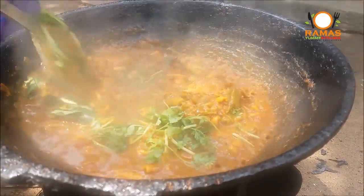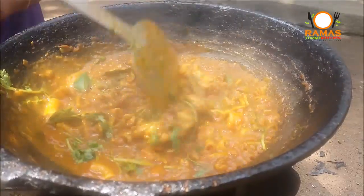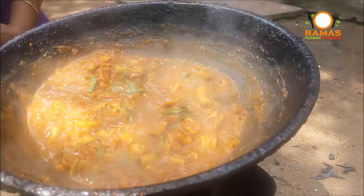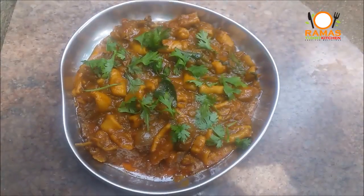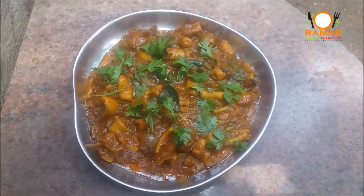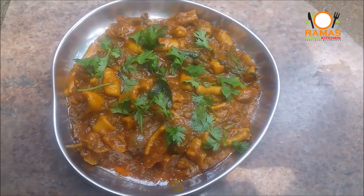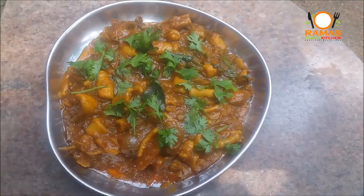The pan is ready. Now we are ready to fry it. You can try it and share your feedbacks and comments. Subscribe to our channel. I'll see you next time. Bye!